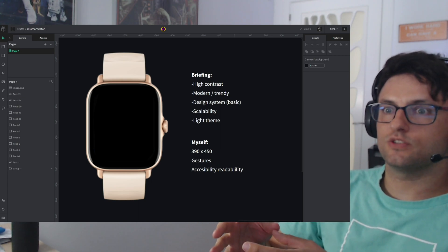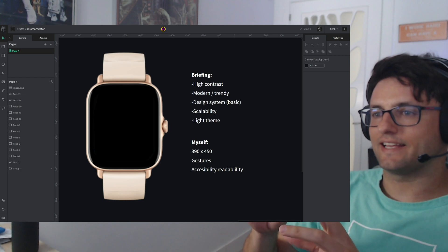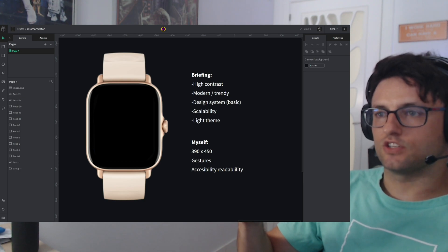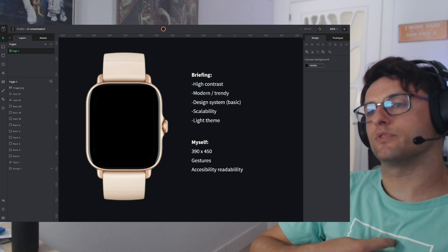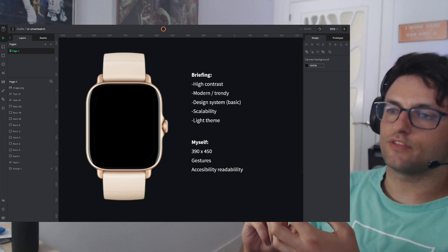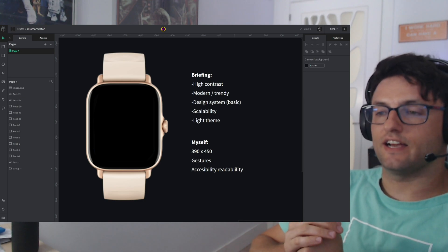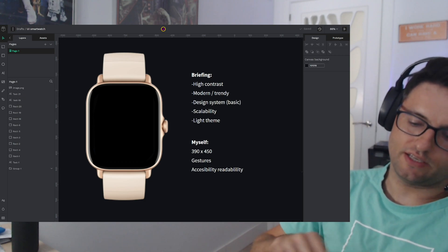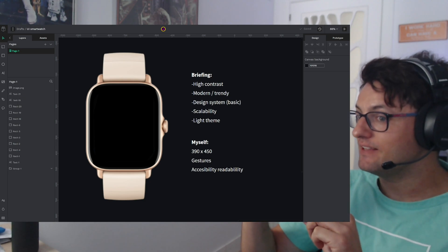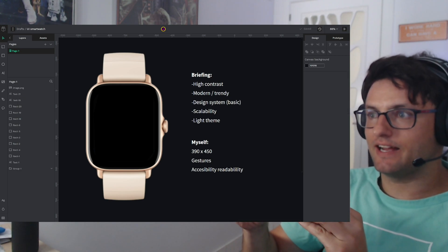In this case, we are going to create a UI concept for this smartwatch. I prepared a kind of briefing — imagine you have instructions to complete this challenge. The conditions I set for myself are: I'm going to design in a standard resolution, and I'm going to investigate gestures when interacting with the smartwatch, as well as accessibility and reliability.